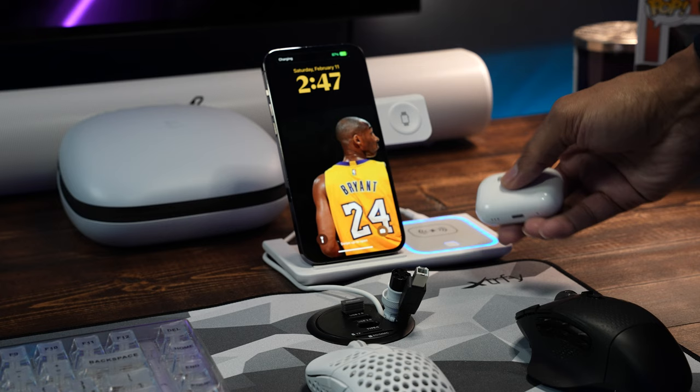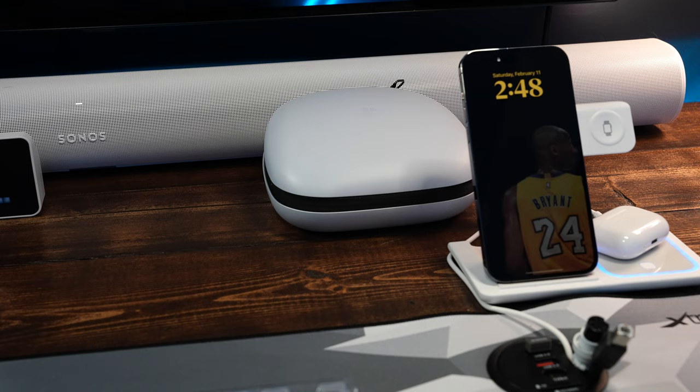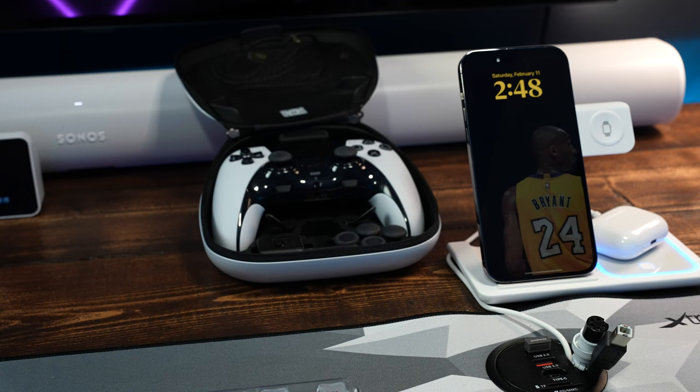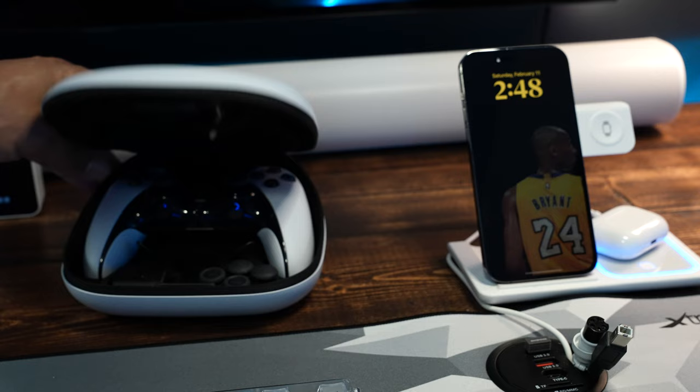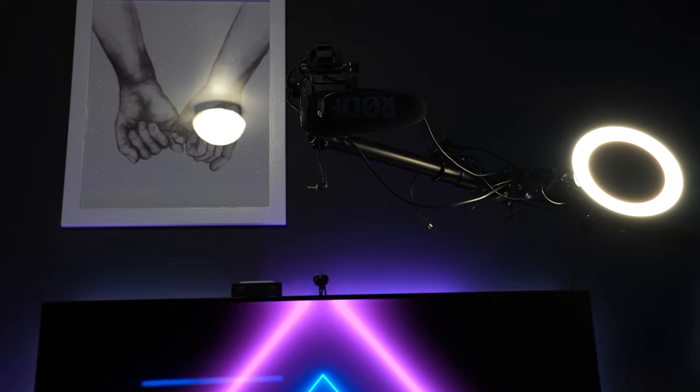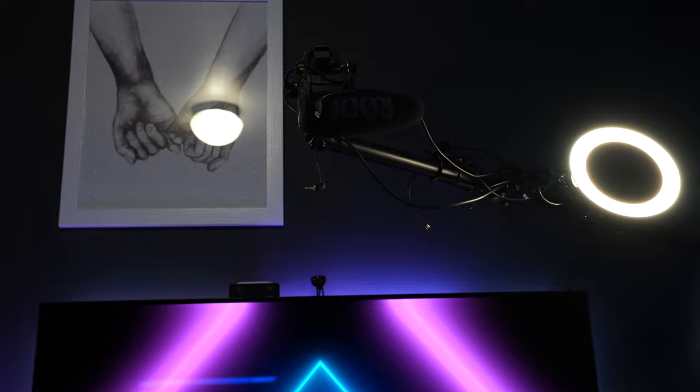I've done a couple videos on this — I'm gonna do a should-you-buy video soon, but I've done an unboxing and a feature set deep-dive. This is a sick controller and I'm a 90s kid — born in the 80s — so when I say sick I mean it's dope.